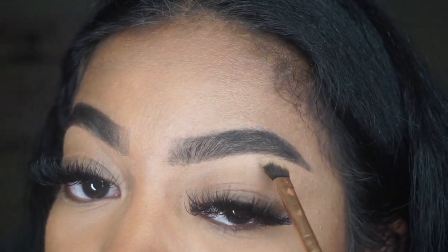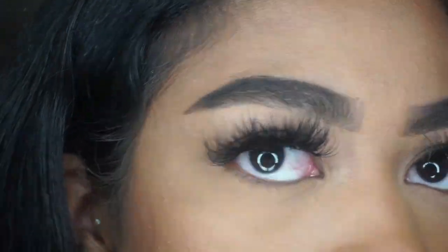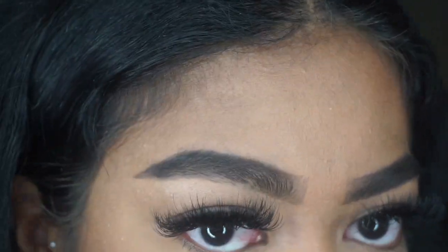Then I'm going in with a little bit of highlight just to pop under my brows, and voila — that is my brow tutorial in five minutes! I hope you guys found this video helpful and thank you so much for watching.